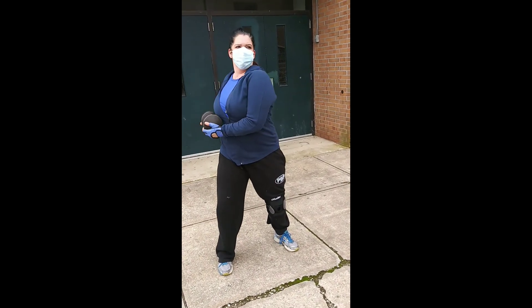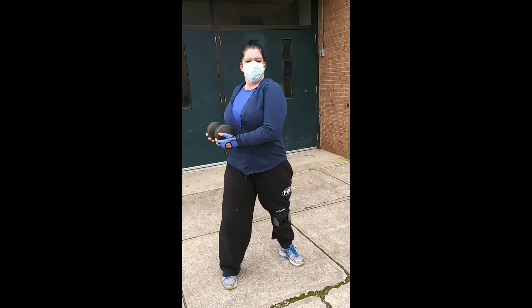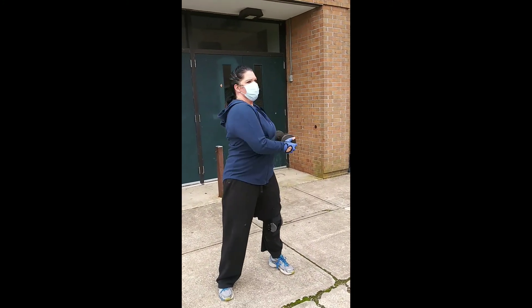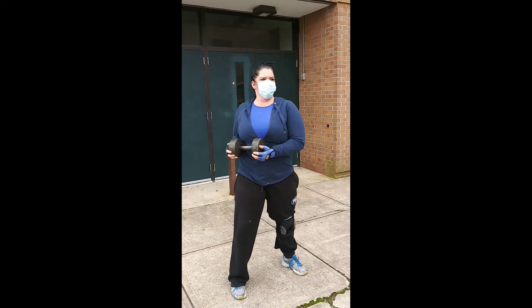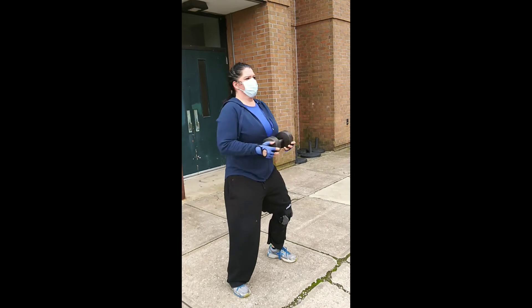10 seconds, Em. So standing oblique core twist — stabilizing the weight in the middle, keeping the gaze looking forward. Instead of turning and twisting following the weight, she's looking straight. That allows the upper torso to rotate from left to right. 10 seconds, Em. You can do the standing or you can do the seated. Time.